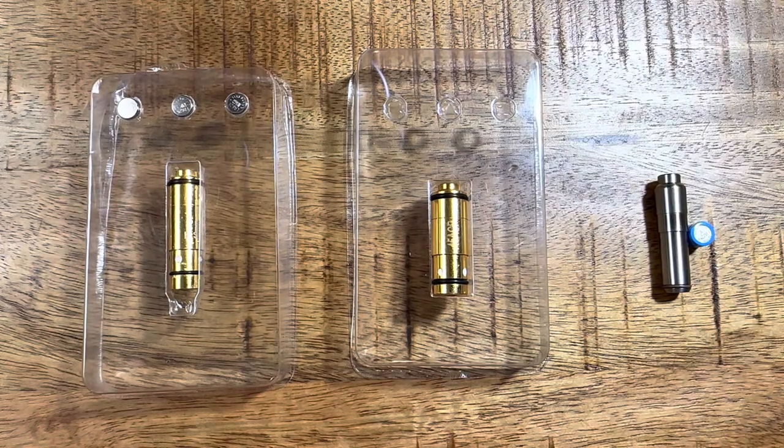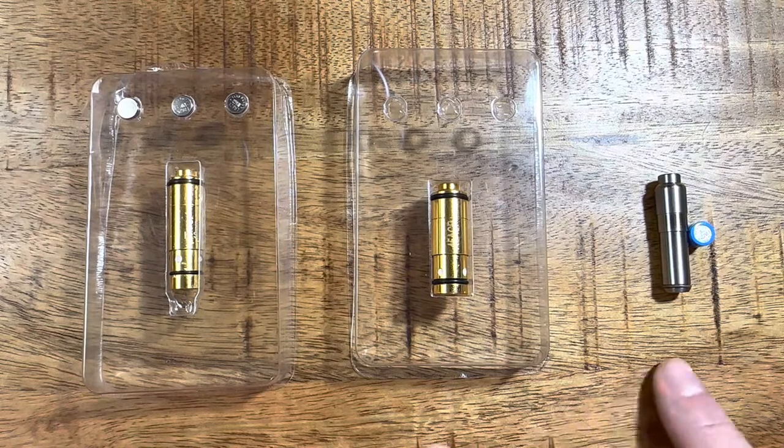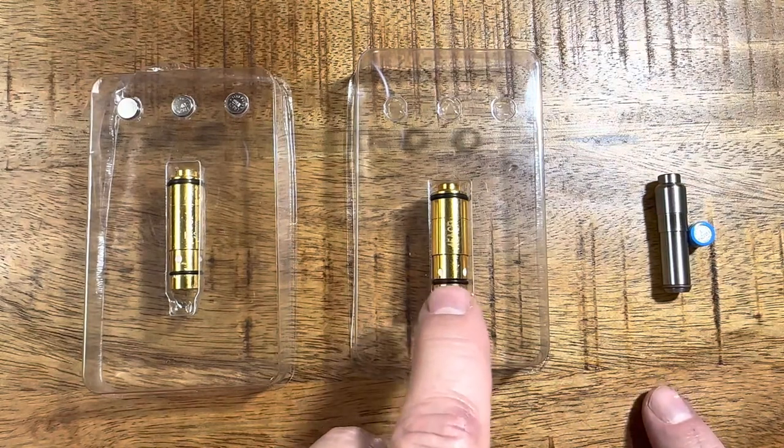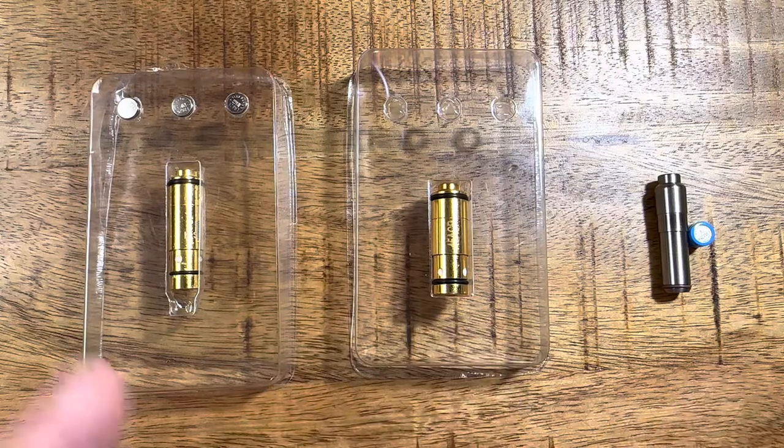I want to make sure I share with you, because I think they're all available in different size cartridges. This .45 ACP is also available in 9mm from Pink Rhino, etc.